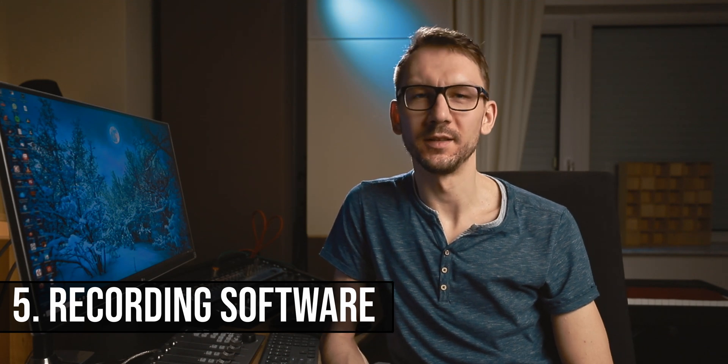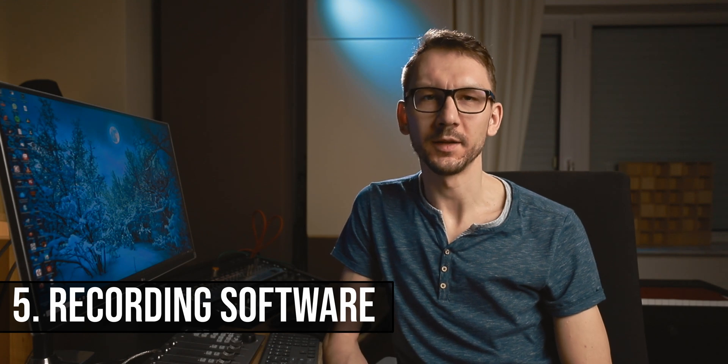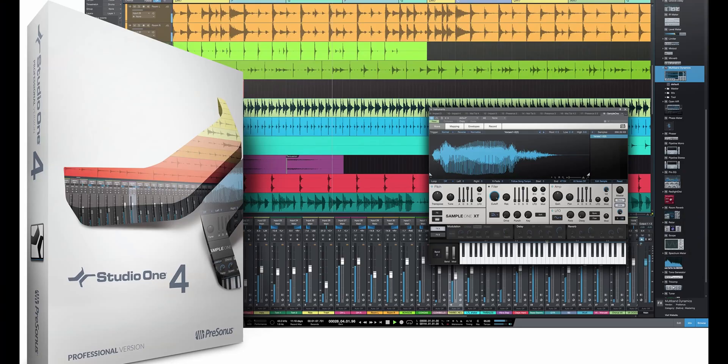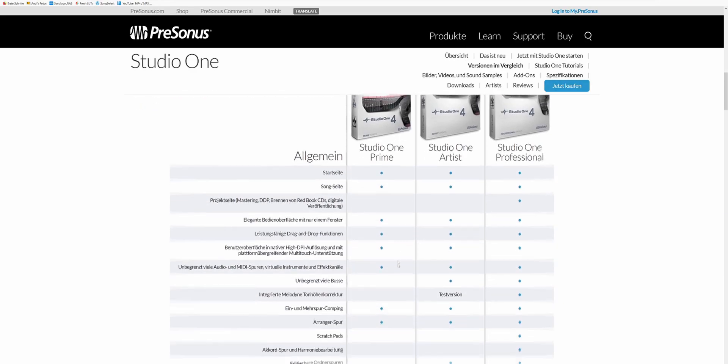The last thing you will need is software to record your audio, vocals, and instruments. I myself use Cubase. There are also cheaper versions of that software, but if you want a free option I would recommend Studio One by Presonus. It's completely free and has an unlimited number of audio tracks. You can do all the basic recording and mixing things completely free. The only thing you need to do when you install the software is select the audio interface connected to your computer, and then you're ready to get started.